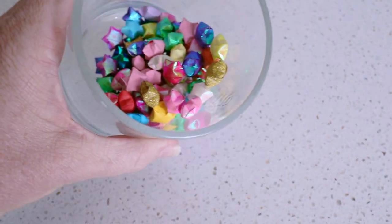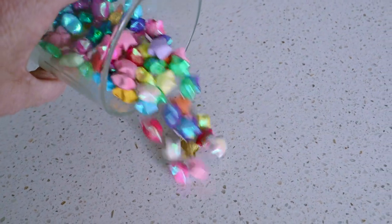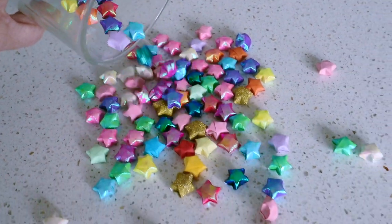Hello there. So in today's episode I want to show you guys how to make these adorable, cute, sweet little origami stars.